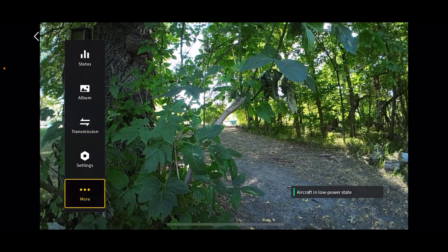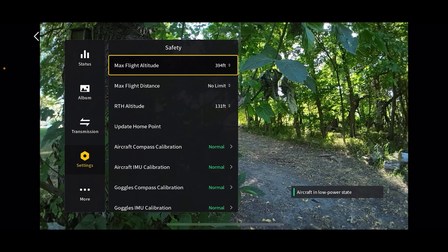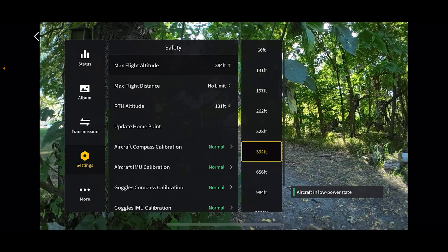The next one is settings — this is where most of the important settings are. Safety is where you're going to set your maximum flight altitude. You can't choose an exact amount anymore since I updated the Avada this morning. You can change it to 328 or 394 feet. In the United States, the maximum height we can fly is 400 feet above ground level, so I just leave it set to 394 to give a little cushion.